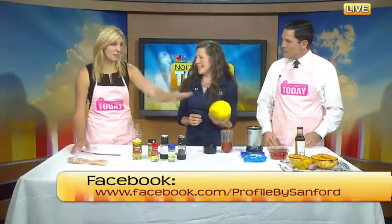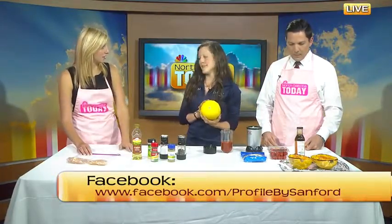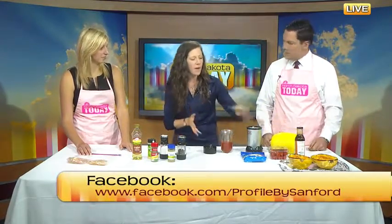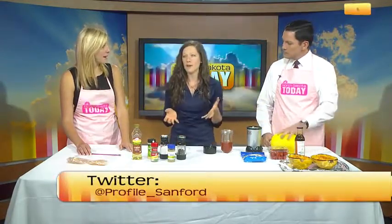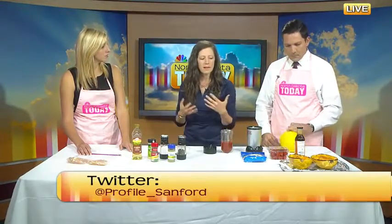It looks like it's going to be hard by the end product, but you said this is super easy for anyone. This is the easiest recipe to make. Everybody gets a little intimidated about cooking new foods, but at Profile we always encourage our members to try new vegetables. Get out there and do different things. You get sick of eating the same things over and over, and nobody likes to eat steamed broccoli seven days a week. So spaghetti squash is a great option for that.